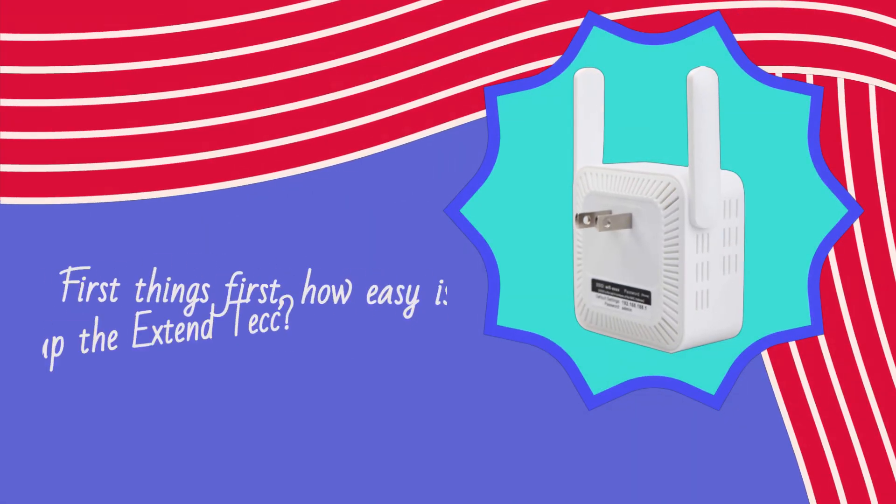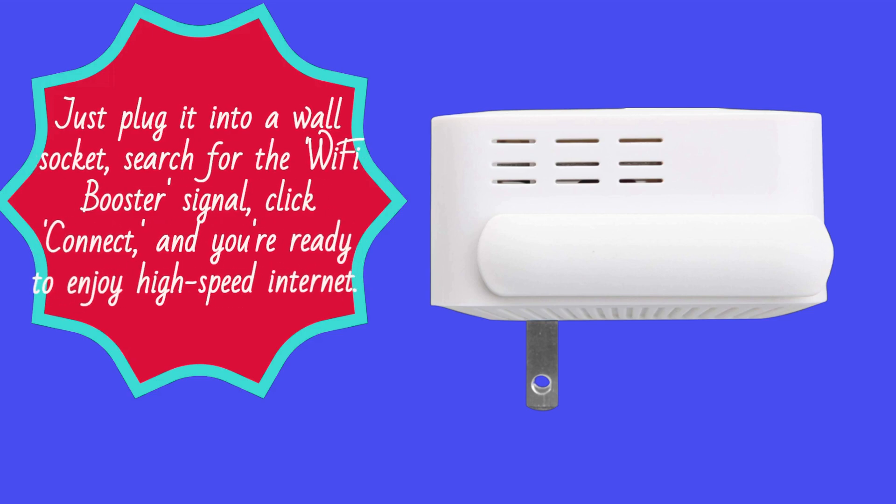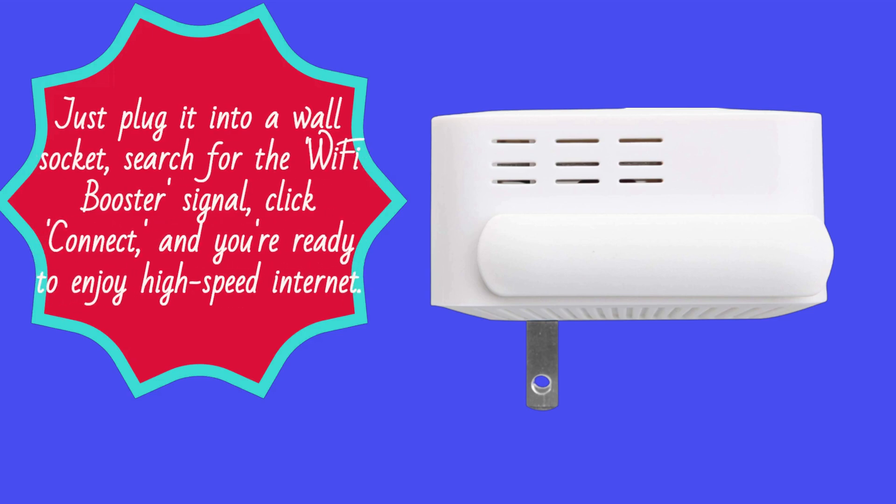First things first, how easy is it to set up the Xtend Tech? Well, it's a breeze. In less than 3 minutes, you can have it up and running. Just plug it into a wall socket, search for the Wi-Fi Booster signal, click connect, and you're ready to enjoy high-speed internet.